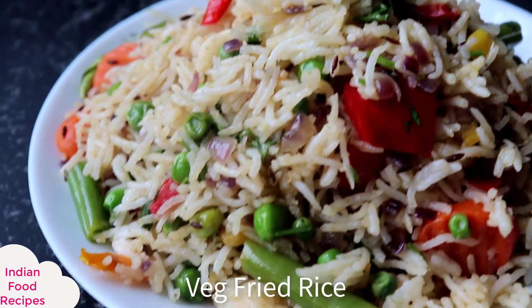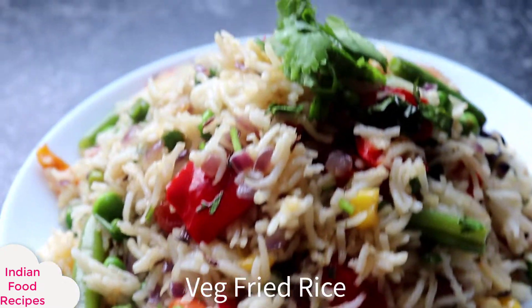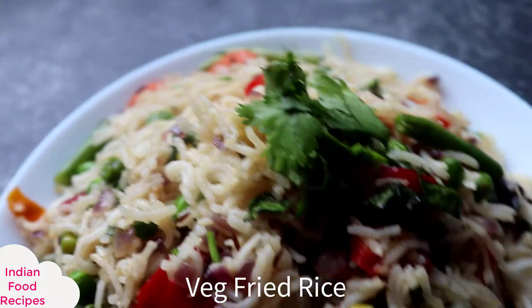Hello everyone, welcome back to my channel, Indian food recipes. As you have already read the title, today's recipe is vegetable fried rice. This is a very simple, easy recipe that takes about 5 minutes.